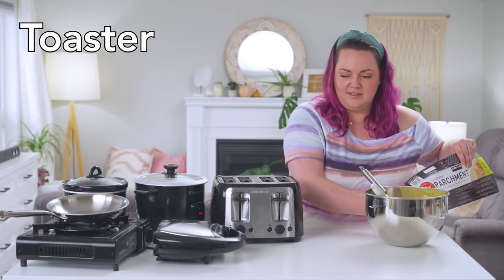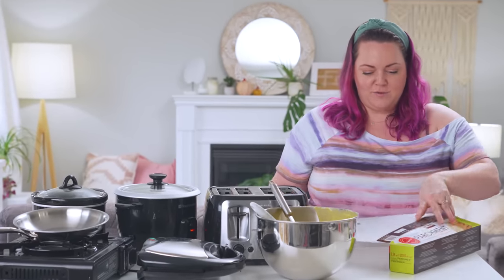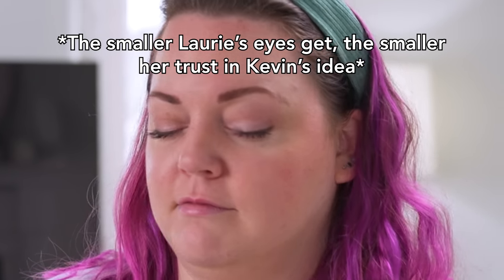Kevin, when you had the brilliant idea for this video, how did you envision us wrapping parchment paper for the toaster? So you're going to make an envelope out of parchment paper and then fill it with cake batter. That's where my idea kind of ended — I didn't figure that part out yet.